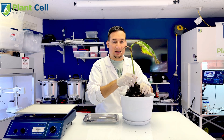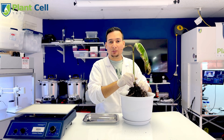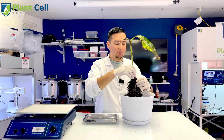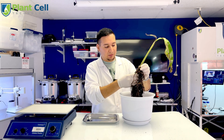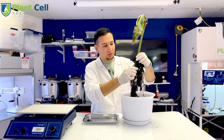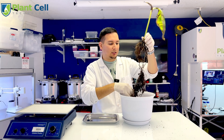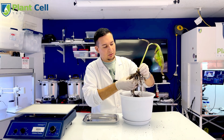Anyway, today we are going to meristem this plant. When doing tissue culture, the most essential part is cleaning — getting all the soil out of the plant. If you don't do this correctly or don't clean the plant enough, you will struggle with contamination. You can see all of these roots the plant has, so I need to take all of the soil out.